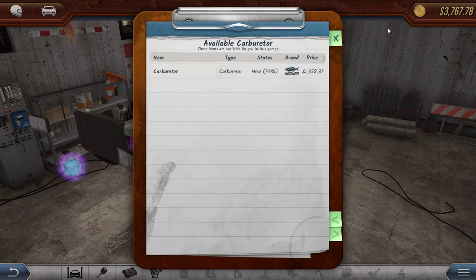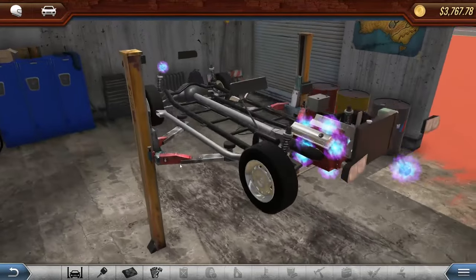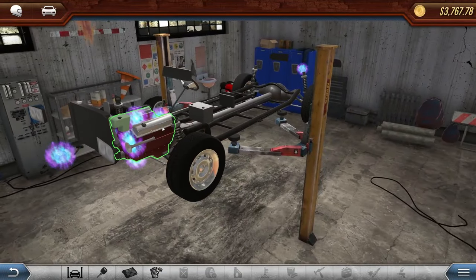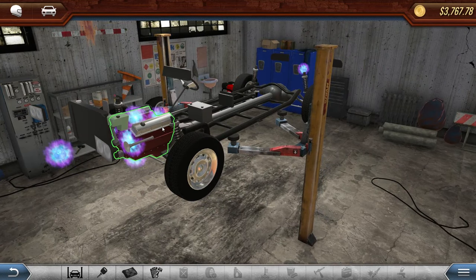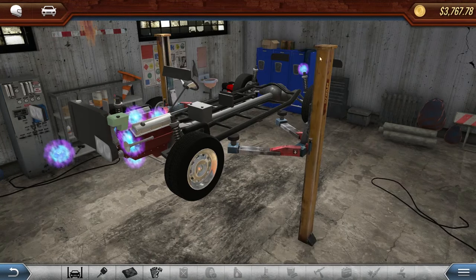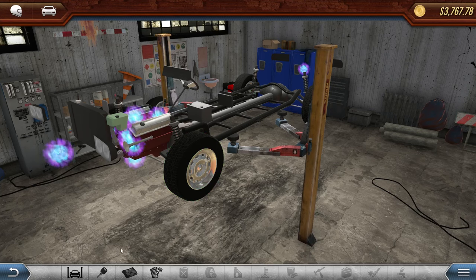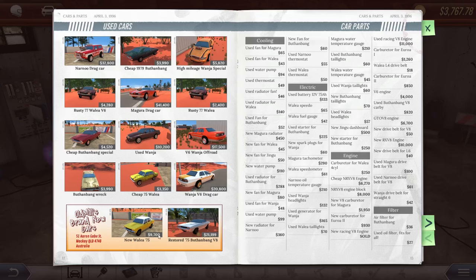We could probably rip out the parts from the other motor and install most of them here, then see what additional parts we need. It looks like we need a carburetor, oil filter, and starter. I've got most of this stuff. The carburetor — I think I saw one in the newspaper for this motor. This is the Aurora 2, I think. Got to learn how to pronounce things right. 591 horsepower — this thing's a bit of a beast. Let's go into the newspaper real quick.